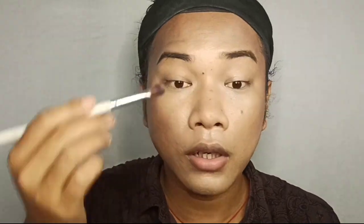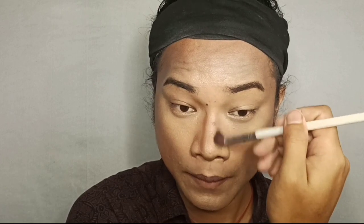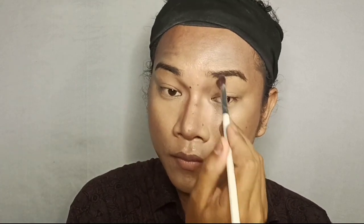For nose contour I'm using a flat brush with the same shade and applying it to the nose. It's a little bit too much but it's okay — let's blend it.